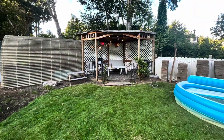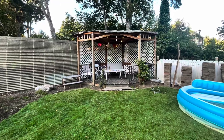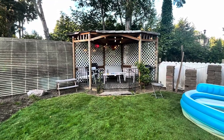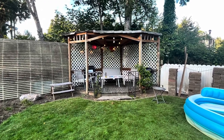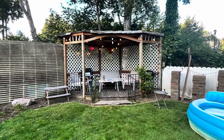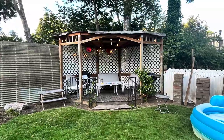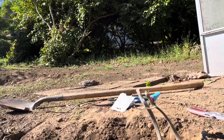I wanted to get these lights on my gazebo to be 100% independent from an extension cord, because I constantly have to run an extension cord. My actual outlets are in the middle of the ground, and I want to bury those current extensions and draw them out to a newer one.